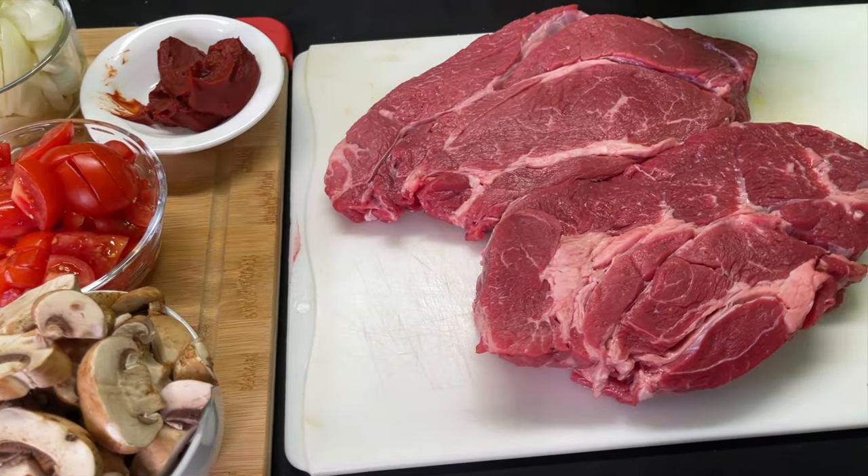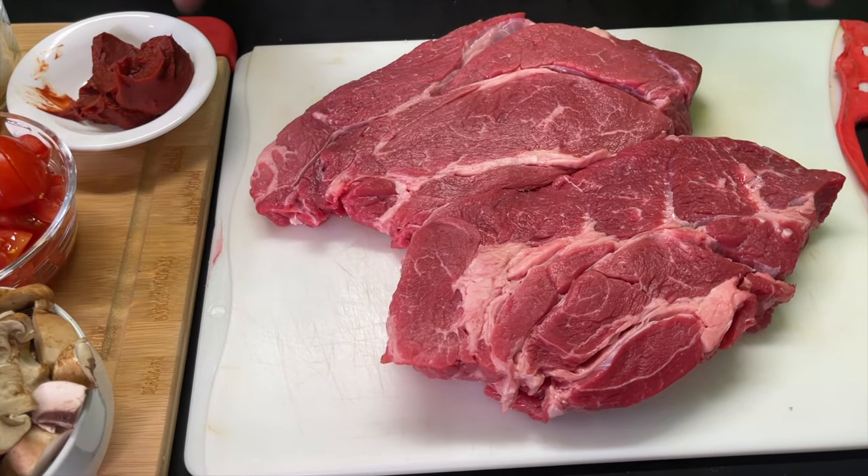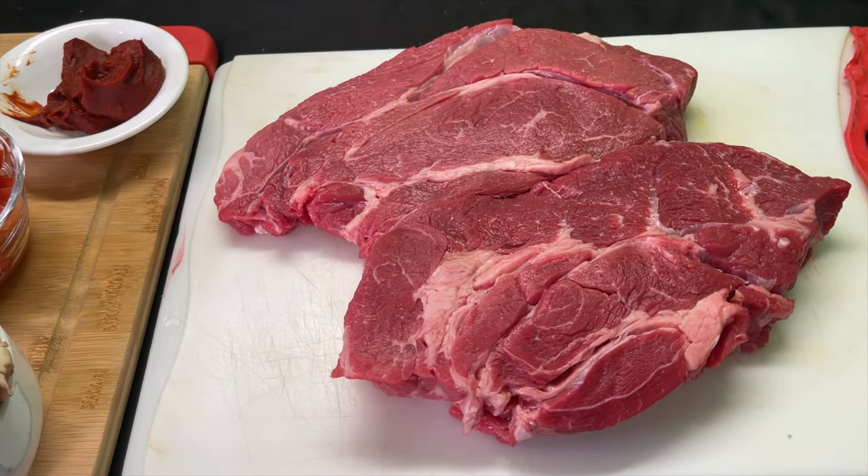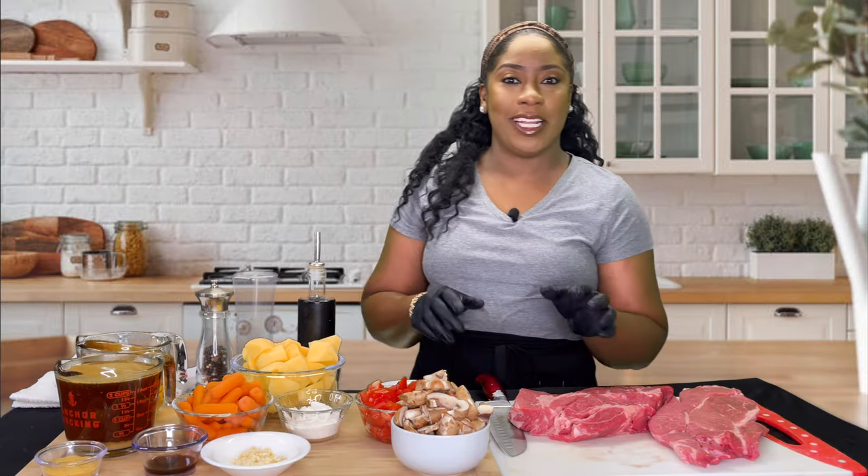For the star of the show, we have about five pounds of chuck roast right here. With all that being said, let's get to cooking. The first thing we want to work on is our meat — we're just going to cut it up.